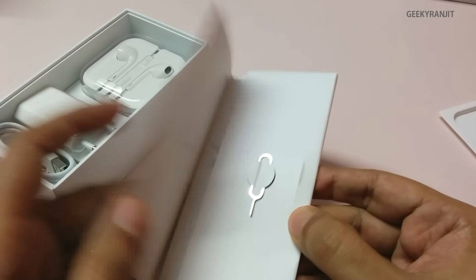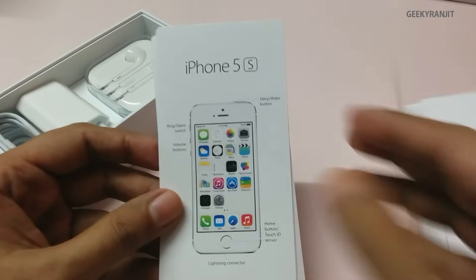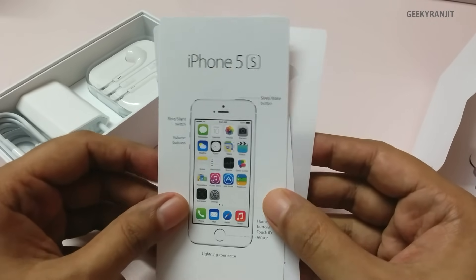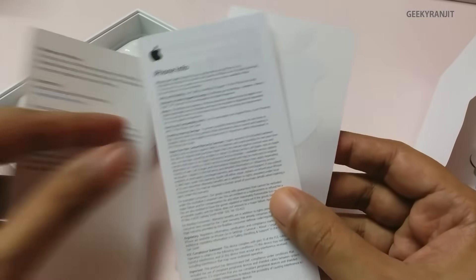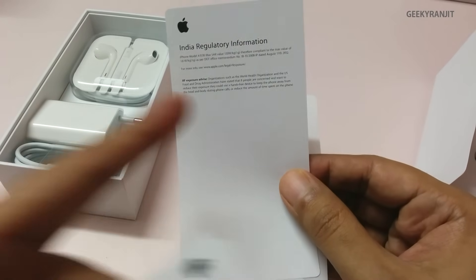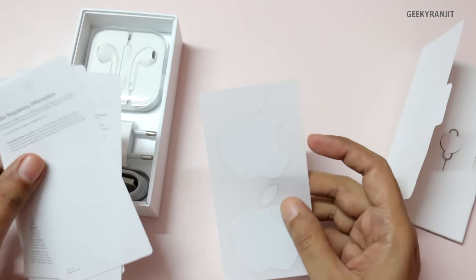We can open the documentation and it shows the iPhone 5s with the various button placements, so if you're new to it, it'll let you know about those. We also have the phone info itself and some Apple stickers. This is the Indian version, so we're getting Indian regulatory information.